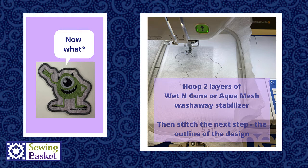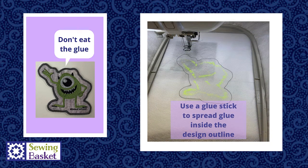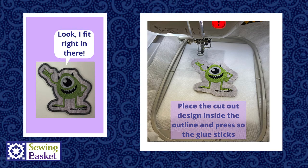Set aside the applique you just stitched and cut out. Grab your hoop and hoop two layers of water-soluble stabilizer — we use either Floriani Wet n' Gone or Aqua Mesh by OESD. Put those two layers into your hoop and then push the button to stitch the next step, which is another outline stitch. Once that outline is stitched, take a glue stick and put some glue around the inside of that stitched design. Take the freestanding design you've cut out and place it right inside the stitching outline and press it into place.